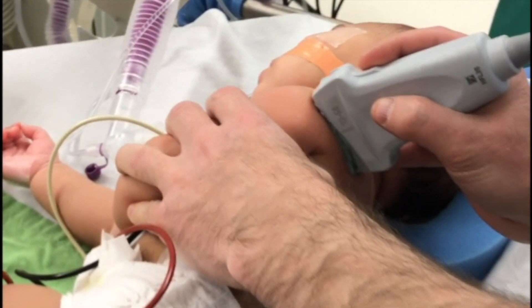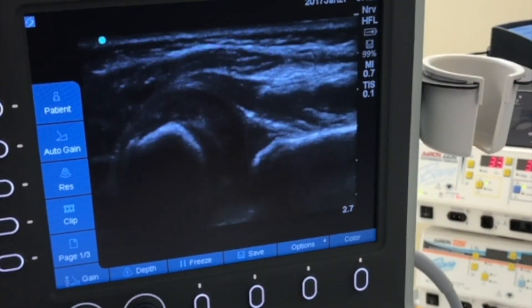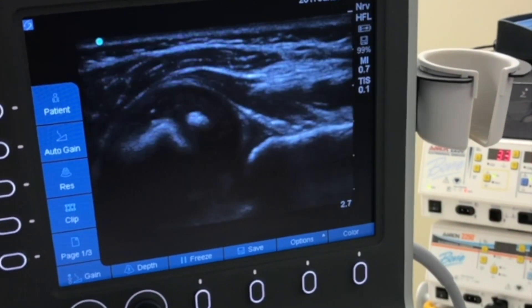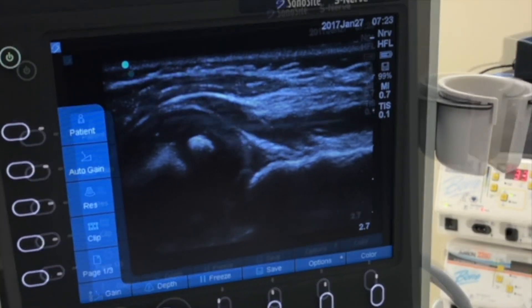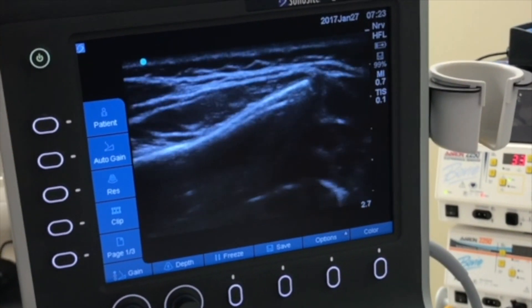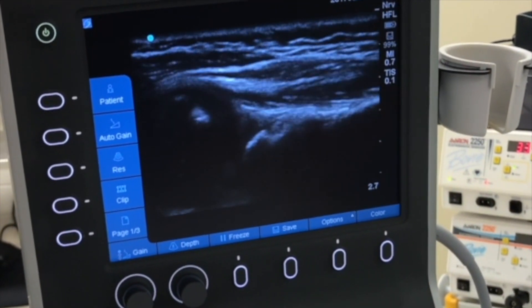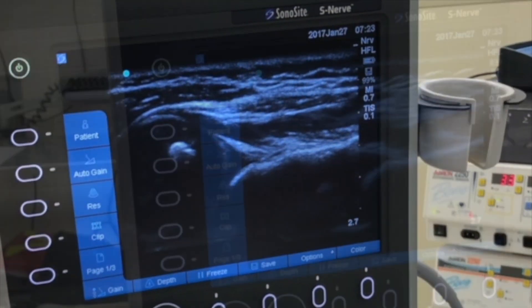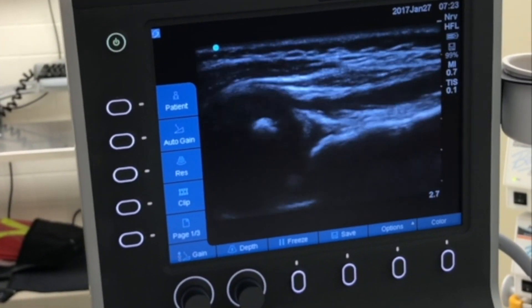Begin by performing an ultrasound in a lateral decubitus position. In this case, the ultrasound demonstrates severe glenohumeral dysplasia with a near dislocation of the glenohumeral joint. Because the child is only a few months old, the scapula has not yet had a chance to remodel and deform. Fortunately, the joint reduces with external rotation and some abduction.